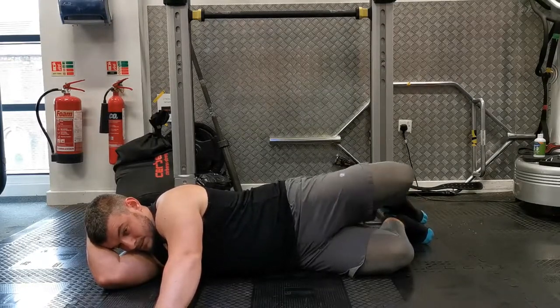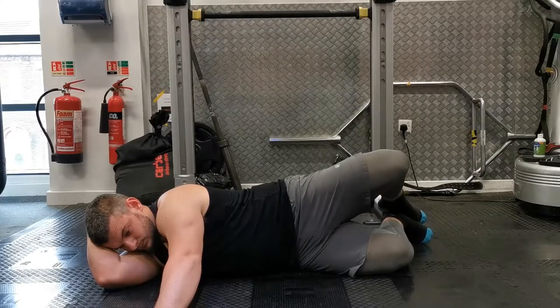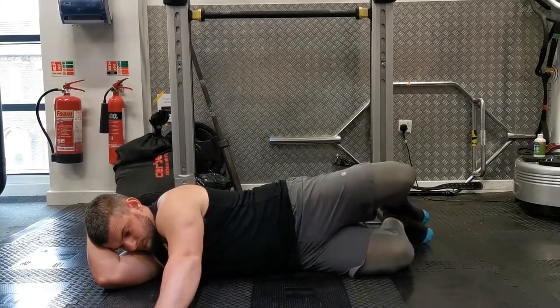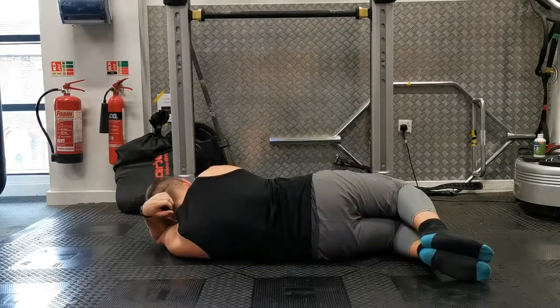Start by lying on your side with your head resting on your elbow. Tuck your knees up towards your chest until your thigh is about 45 degrees at the hip, then pull your feet back until they are in line with your bum and the rest of your spine.